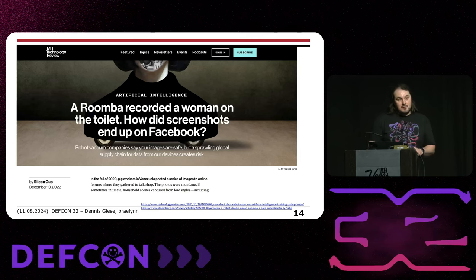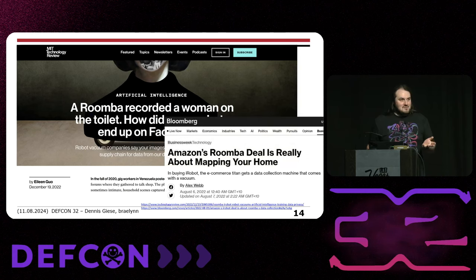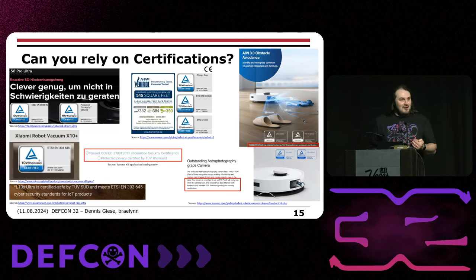Speaking of vendors, there was a story about a year and a half ago where iRobot got caught making pictures of people and selling them to be labeled by gig workers. These devices contain a lot of data and companies are very interested in collecting data about your homes. One of the rumors was that Amazon was trying to buy iRobot not because of the great robots, but because of the data. One question we'll answer later is whether you can rely on certifications — all the devices we analyzed in the last two or three years have certifications, including Ecovacs.